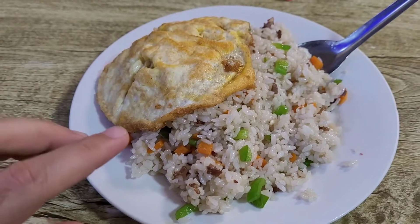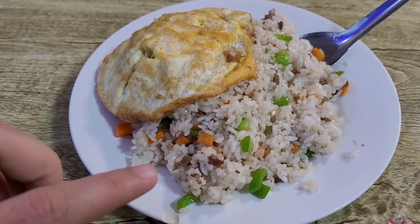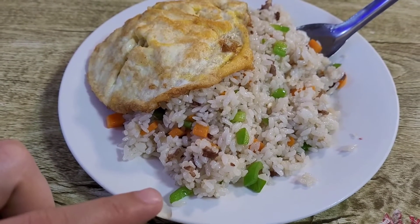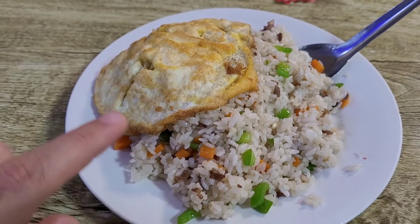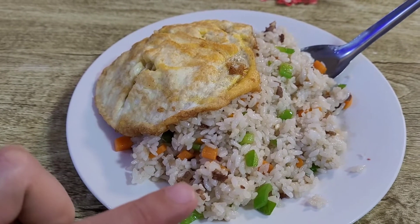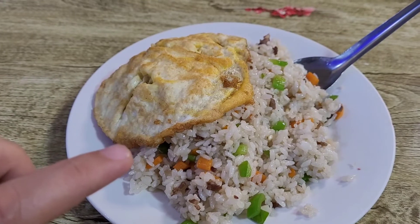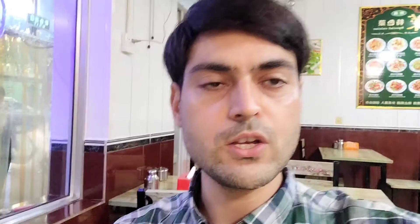If you want, you can also make it at home. It's basically white rice, green pepper, carrot, eggs, and some meat. You can put chicken inside, or lamb or beef. This is actually halal. You can see on my back that's the menu. Whenever you see that green sign, it means it's a halal restaurant in China.